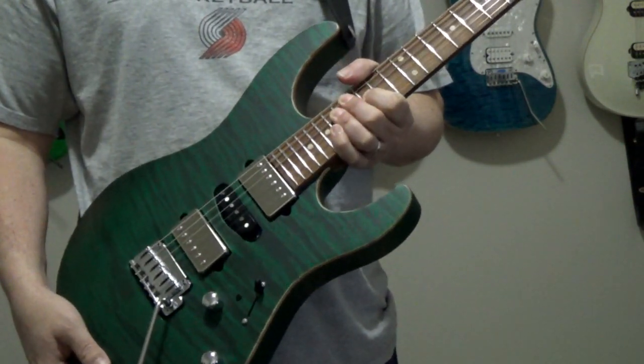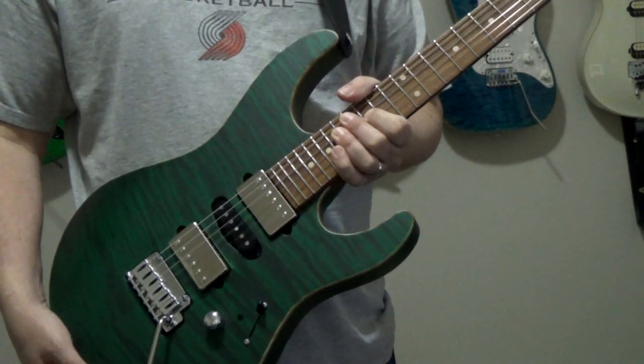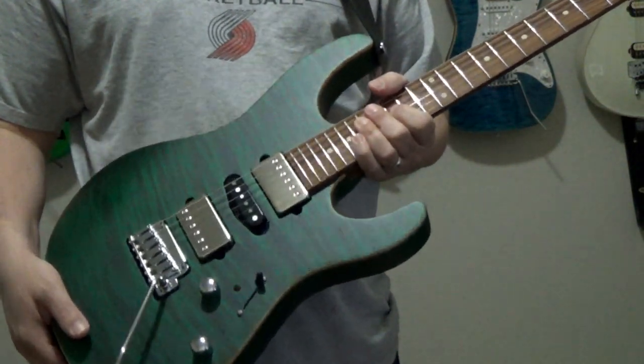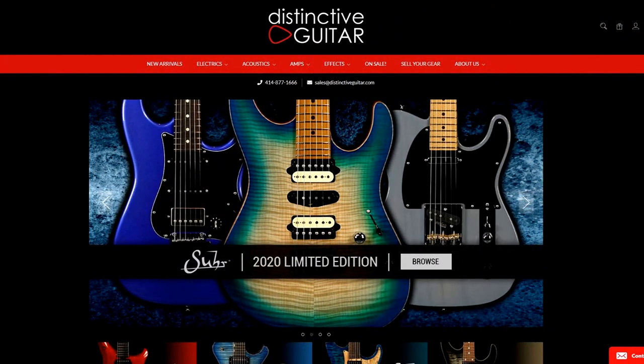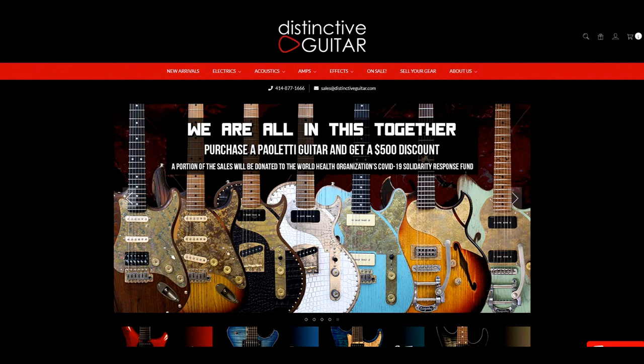Alright, as we start to wrap things up I'm going to quickly go through the specs on this guitar for those of you that were asking about it. But first I want to give a shout out to Distinctive Guitars out of Milwaukee, Wisconsin, where I purchased this guitar. If you're not familiar with them, they sell high-end and boutique guitars and have a really nice inventory coming in and out. Just beautiful stuff — you've got to check them out.